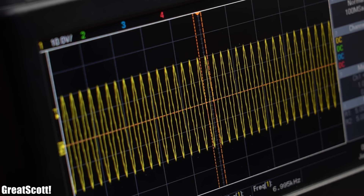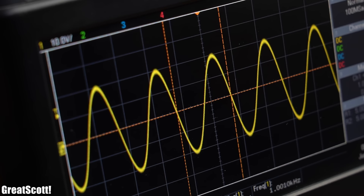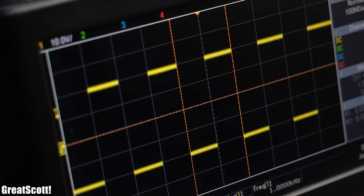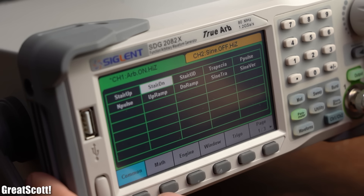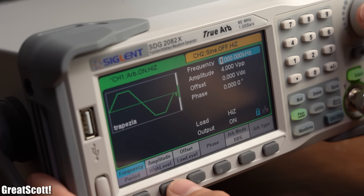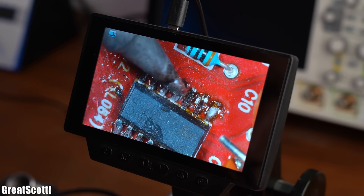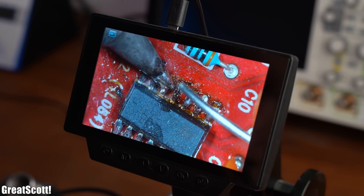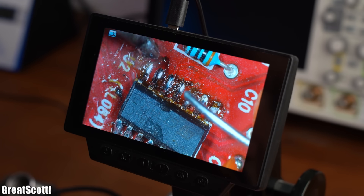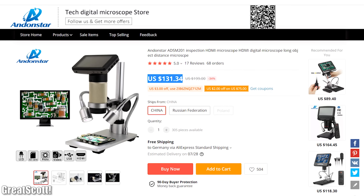Even though I mostly create DC circuits, it is kind of surprising how often you have to deal with different waveforms, and that is why having a good function generator is crucial when it comes to creating or working with such circuits. Last but not least, I think that a decent microscope is super important when it comes to dealing with SMD circuits. Both of mine are from Andonstar and I can highly recommend them.